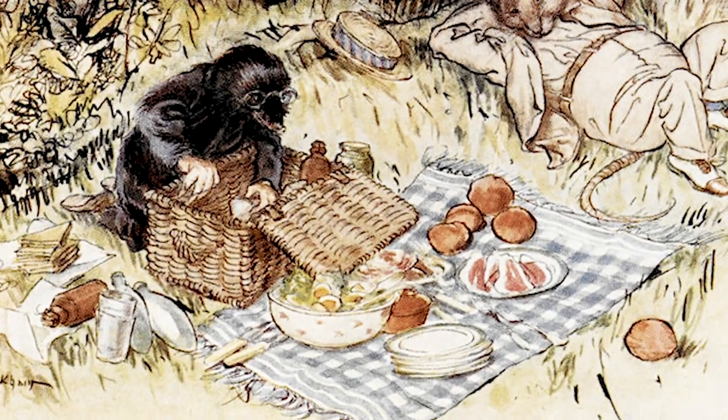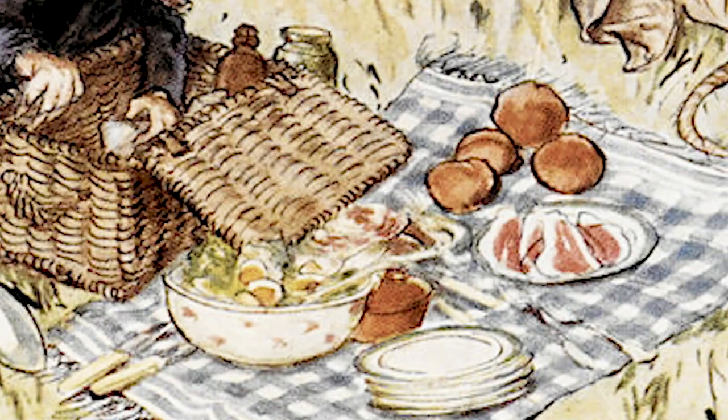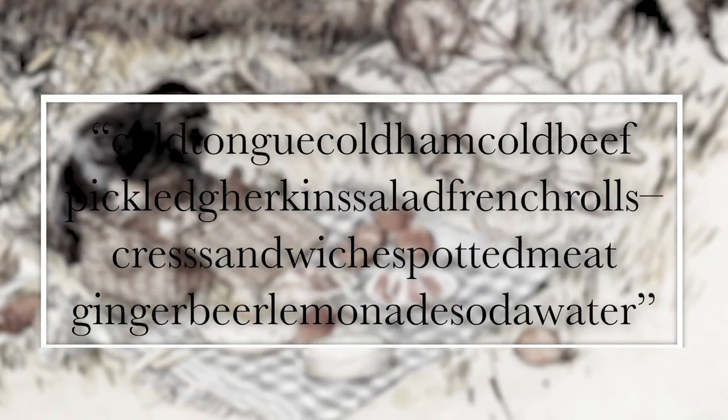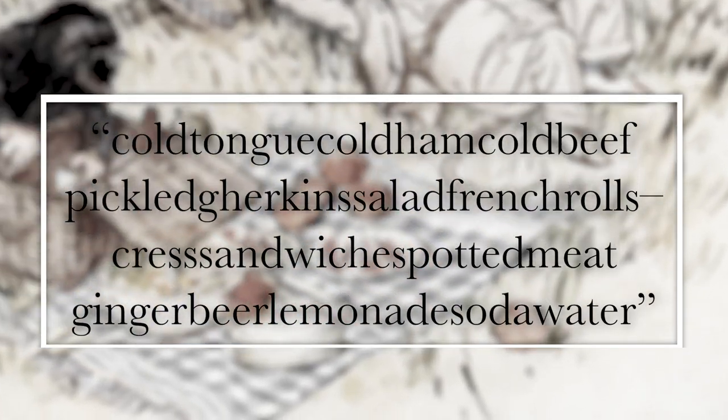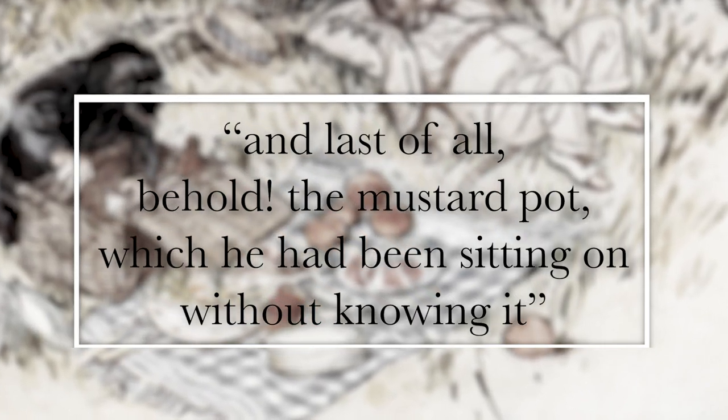In his picnic basket, Ratty packs cold chicken, cold tongue, cold ham, cold beef, pickled gherkins, salad, French rolls, cress sandwiches, potted meat, ginger beer, lemonade, and soda water — and also a mustard pot, which they don't realize until the end that someone was sitting on it.